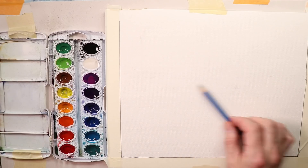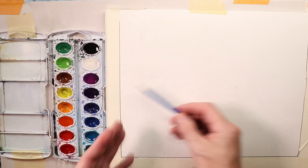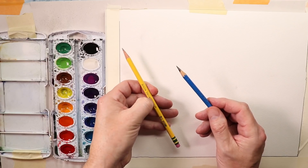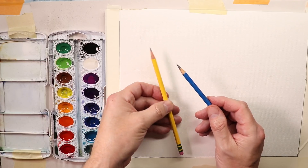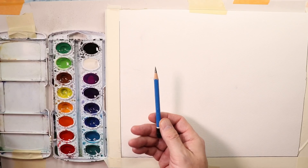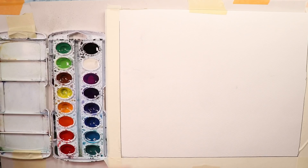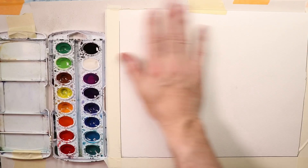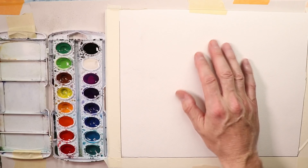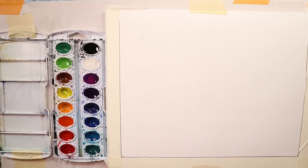You can use a simple office pencil to draw with — you don't need anything fancy. I use a slightly softer lead pencil so you can see my drawings on the video here. I use a softer lead pencil so the drawings show up, because with bright camera lights, a normal number 2 HB pencil might not show up as well. I use a B-grade soft lead pencil. I also use a Strathmore student-grade watercolor pad.